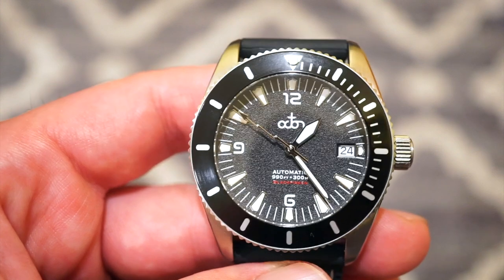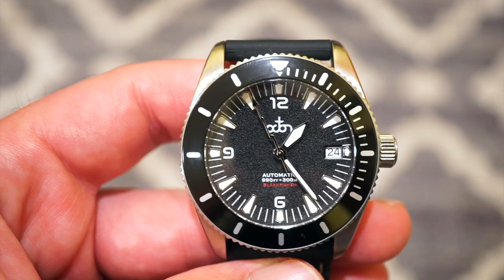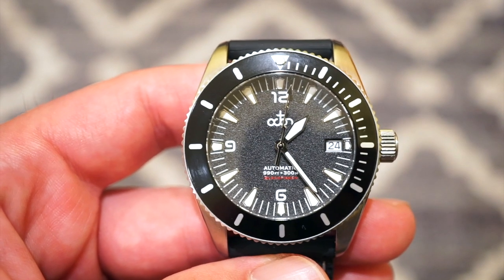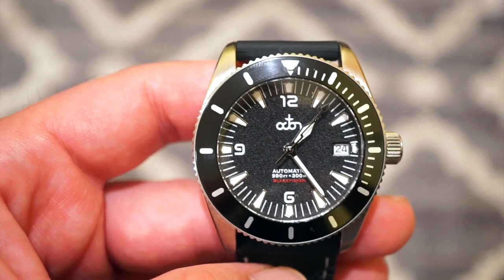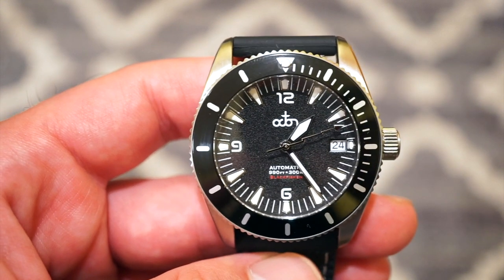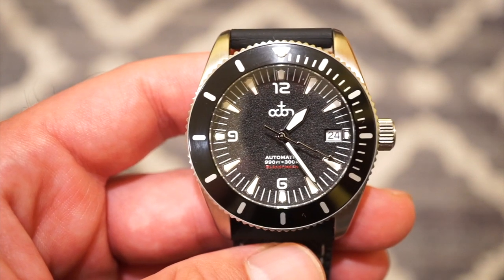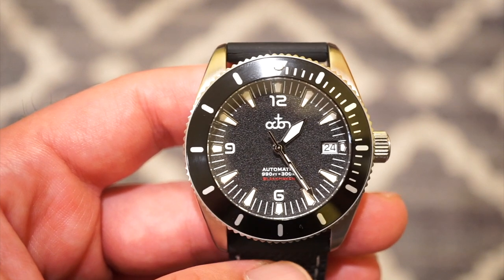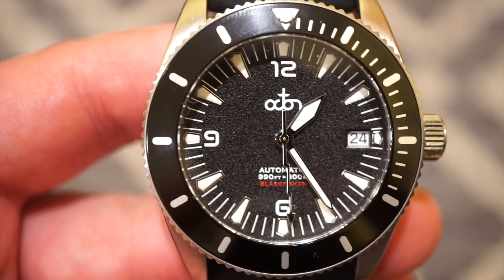This watch features a lightning sweeping seconds hand, similar to the one seen on the Rolex Milgauss, which is pretty cool — it's in polished silver. The hour hand is a paddle style, kind of vintage in my opinion, and then a pretty straightforward sword minutes hand. We get a white date disc which matches nicely with the white printing on the dial. The markers for the hours are applied and filled with lume. It also states 'Black Fisken' right here in red, which looks nice on this black dial.